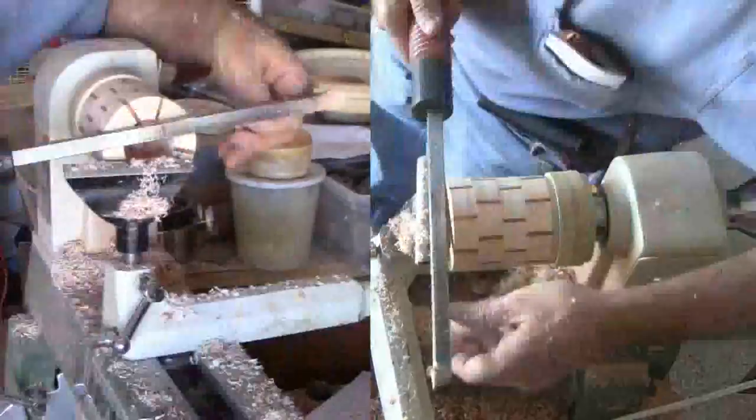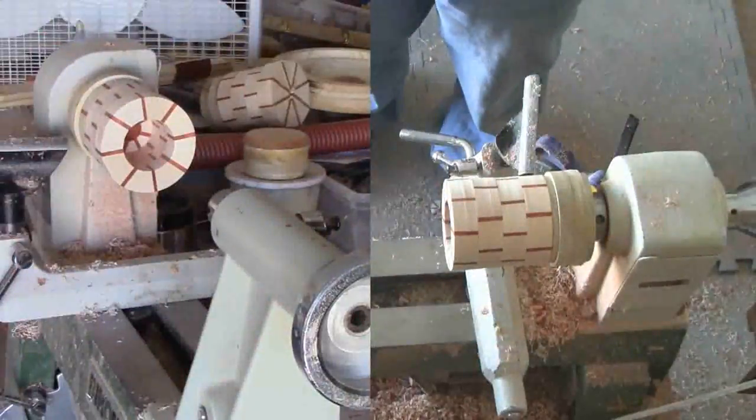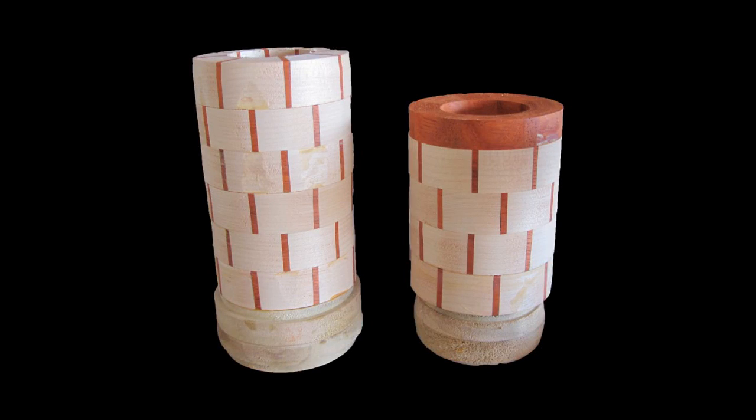Now for the box portion. With solid wood, I'd have to part the blank in two and hollow the top and bottom. With segmented construction and the way I built the blank, that part is already done. This project is simple, but even in more complex projects, building layer by layer gives opportunities to hollow while the area is still shallow.